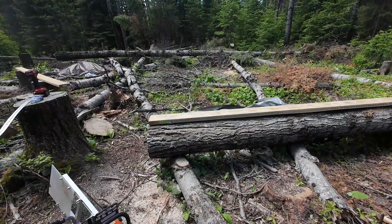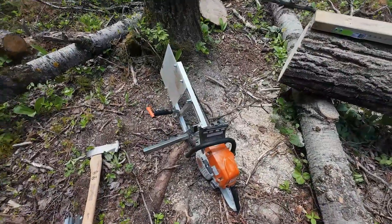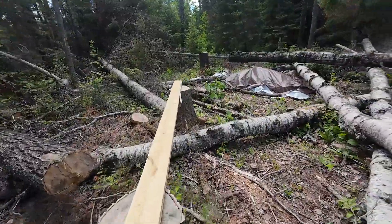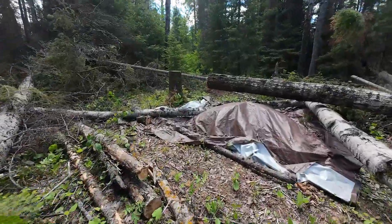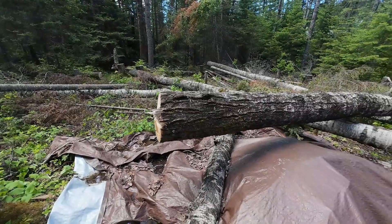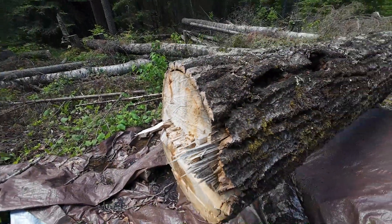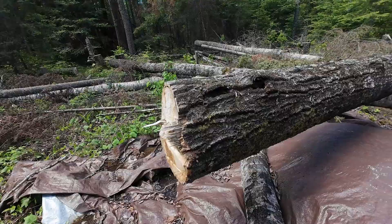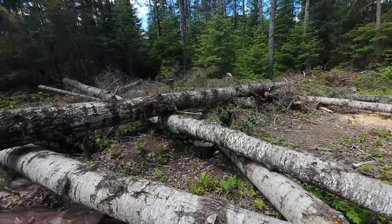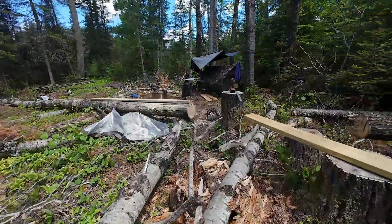One step forward, four steps back — that sort of thing. I am going to take the mill off of this saw and just for the hell of it go over to this other log and cut a slice off the end, just to even that up since it's kind of rough. I'm going to take a slice off with the gas-powered saw and just see if it's just that chain — the way it's sharpened — not being conducive for ripping.